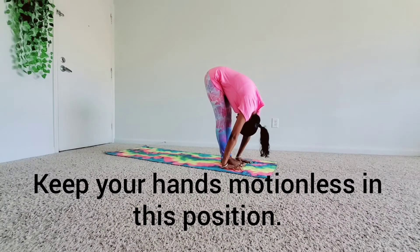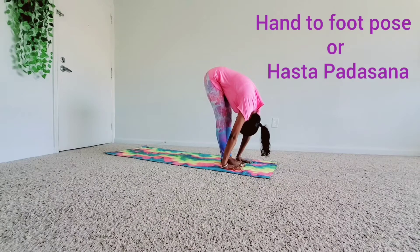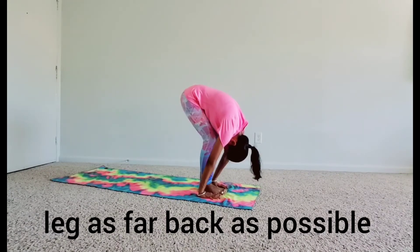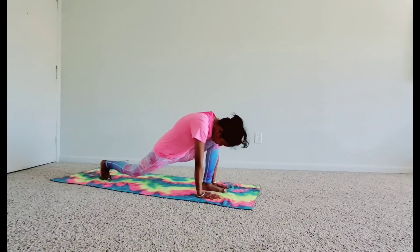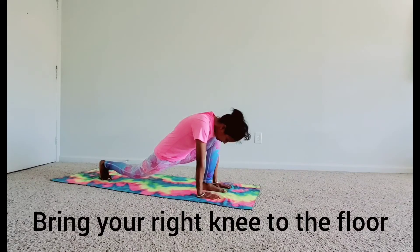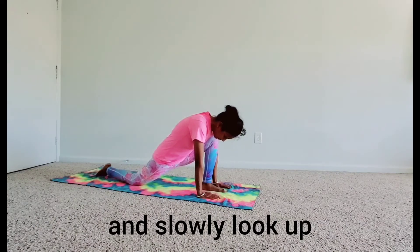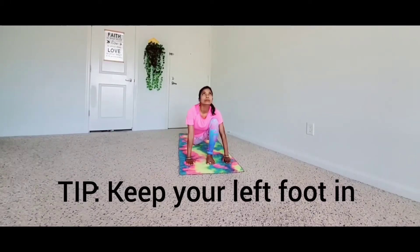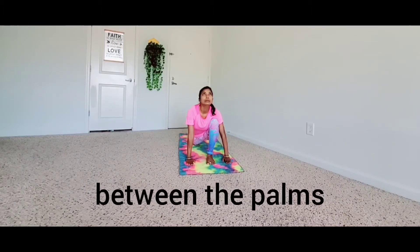Keep your hands motionless in this position. Breathe in and bring your right leg as far back as possible. Keep the left leg perpendicular to the ground. Bring your right knee to the floor. Keep your left foot in between the palms.